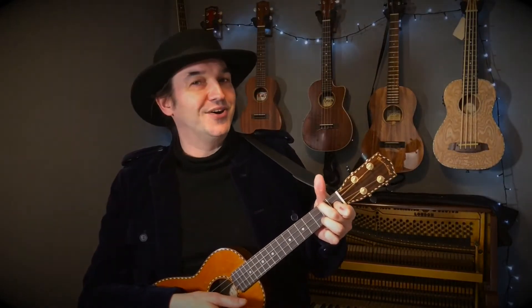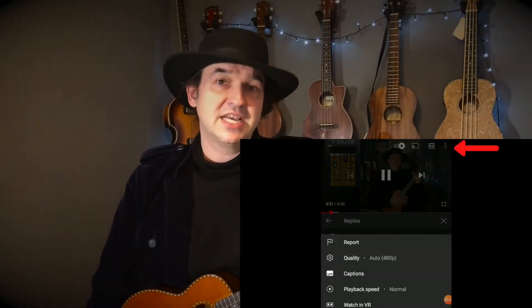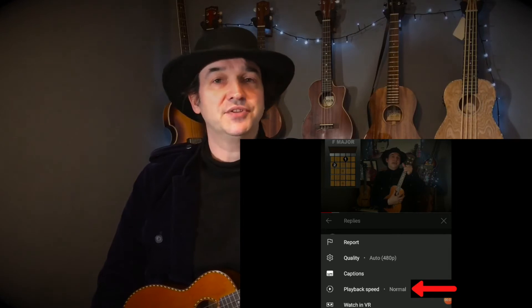If the song is going too quick for you, there's a little option I really recommend. At the top right-hand side of this video you'll find three vertical dots. If you press on those, it will lead you to a function menu, and one of the options is playback settings. Press on there and go to 0.5 — it'll slow the video down just enough for you to keep up.